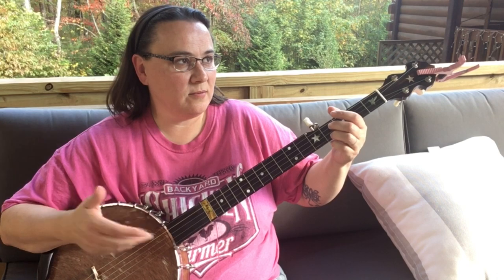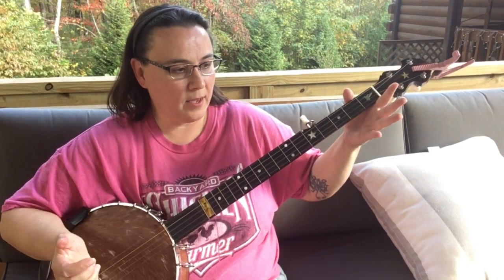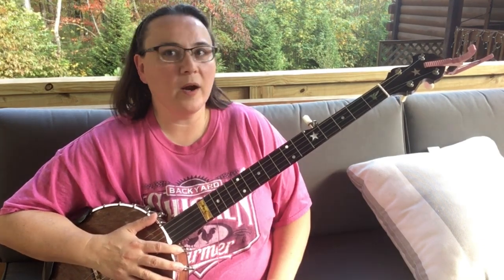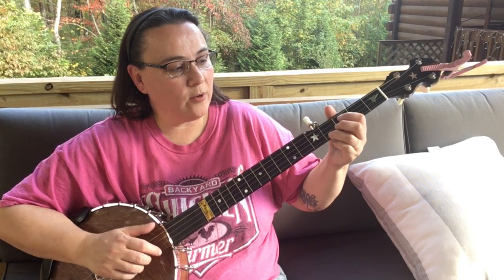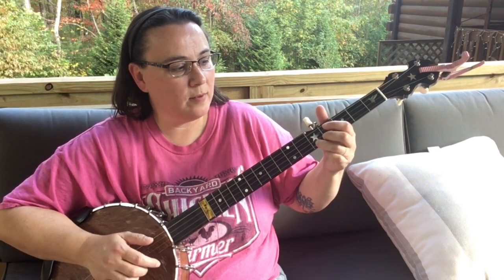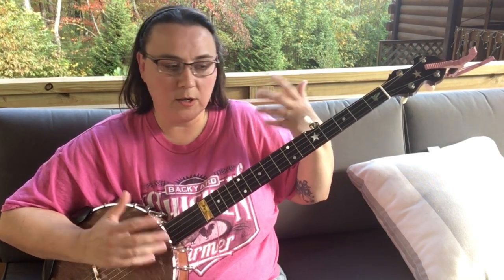Now, here's sort of the way I play it. Now, where can we add drop thumbs in? You've got to think: where do I have enough time before I get to the next melody note, and when I put that melody note in there, do I want it to be part of the drop thumb or not? These are things to think of.